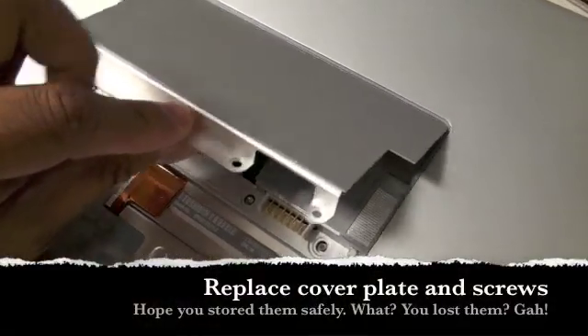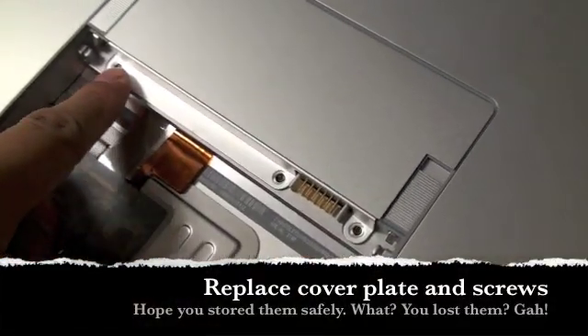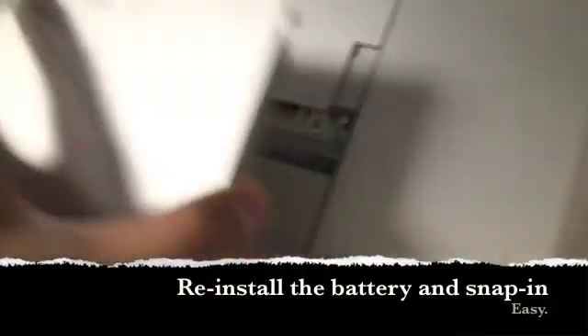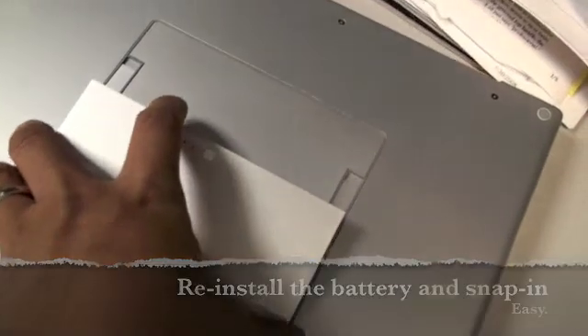That's it. Let's replace the cover — line up the holes for the mini-torx screws and then use your screwdriver to carefully put back the screws. Line up the back end, push down, and now the case is closed.